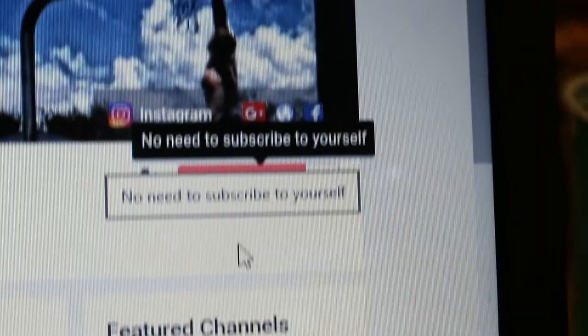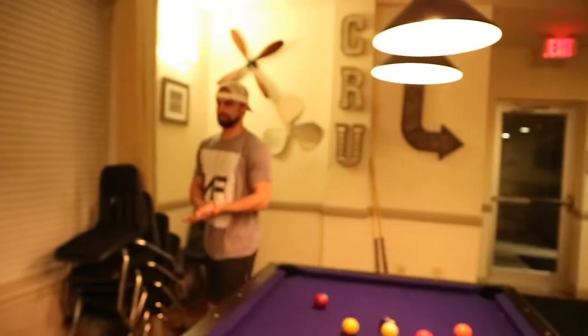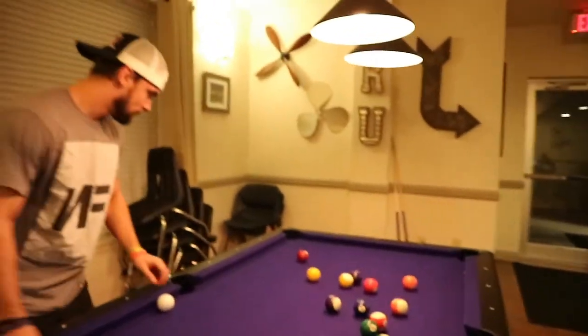Guys, check out the channel - hit that subscribe button and thumbs up the video. I just beat Austin in pool and now I'm about to hand this L to Derrick. The pool table is packed but your boy won - even though I hit the 8-ball on like my third shot, which was pretty cheap.